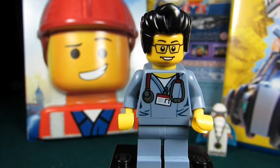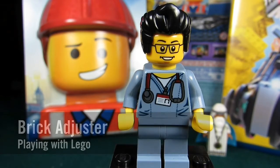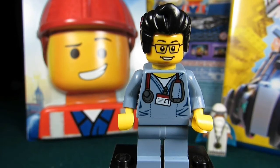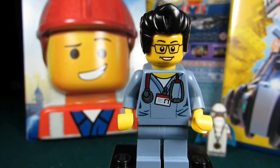Hello YouTube! It's the Brick Adjuster here with another episode of Playing with Lego. Today we will be reviewing the Lego Movie Blu-ray 3D DVD. So here we go. Enjoy!